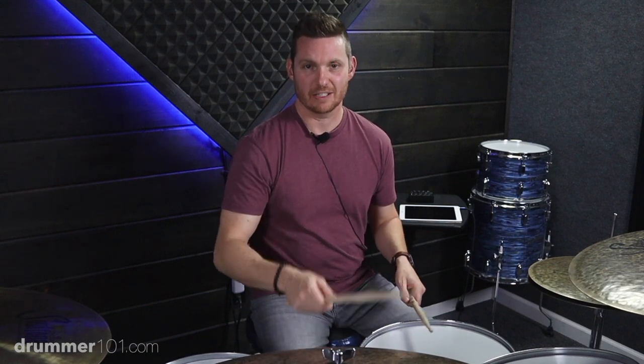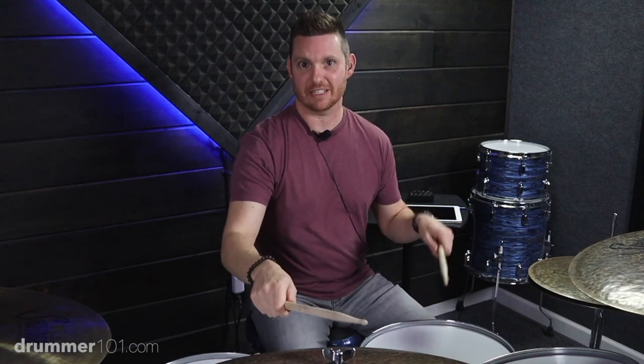For the second half of the groove, we've got right-left kick, right-left kick, left-right-left, right-left-left. That is 3-and-a, 3-and-a, 4-and-a, 4-and-a. So the second half is going to sound like this.